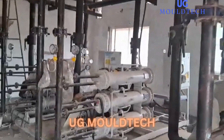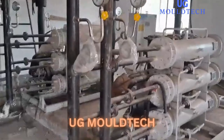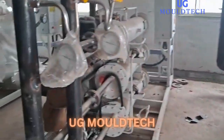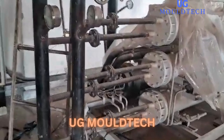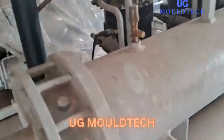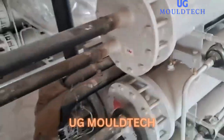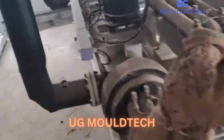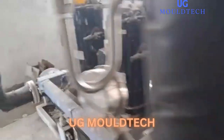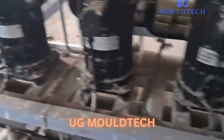Hello friends, welcome to our channel UG Mold Tech. Today we came to our process plant. This is the chiller plant. We are installing three chillers of 30 TR each — this is the make of Voltas. Two will be working and one will be standby. This is the condenser — you can see three condensers. And this is the chiller, or you can say evaporator. Three scroll compressors are used for cooling.